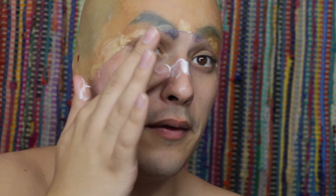Now that the bald cap is glued on and our eyebrows are covered, we're going to put on this little elf nose prosthetic that I got from Spirit Halloween, and apply latex over my nose in the areas where I know it's going to be hitting.